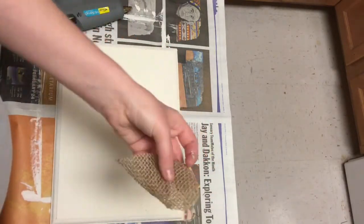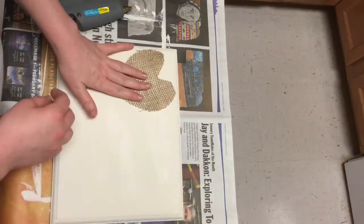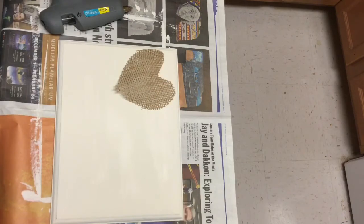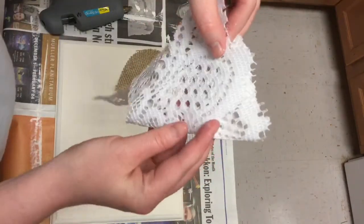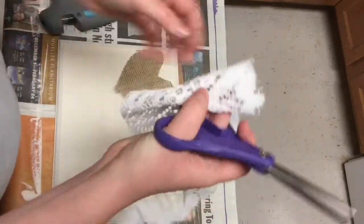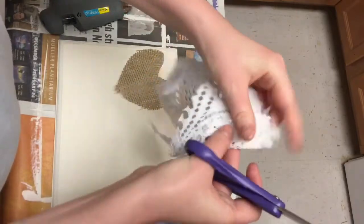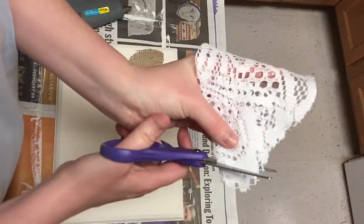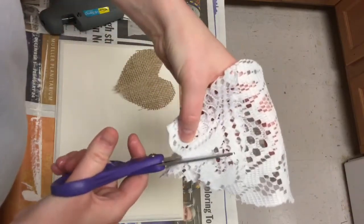I guess hearts don't really have corners, but you know what I mean. Next I'm taking this doily that I got from the Dollar Tree. I already used part of it in a previous project, but these come in a two-pack from Dollar Tree and I'm just folding it again and cutting out another heart shape, but a little bit smaller this time to go on top of the burlap heart.